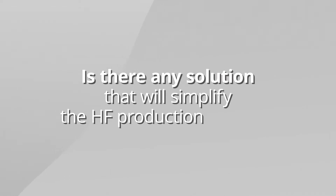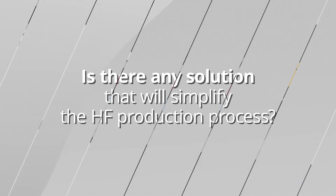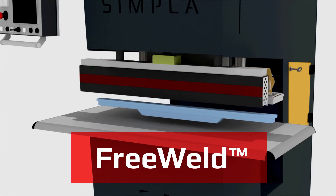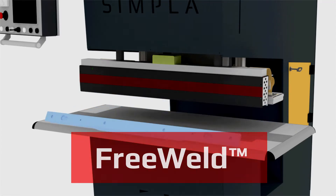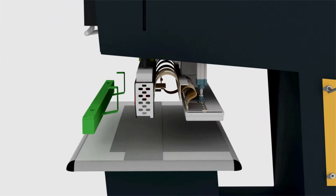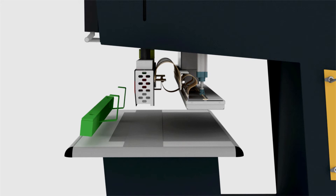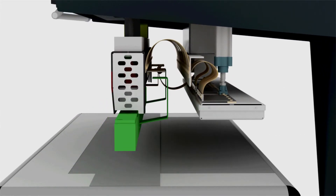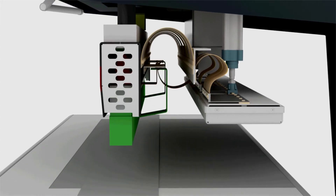Is there any solution that will simplify the HF production process and deal with these limitations? Our company developed an innovative Free Weld system, which allows elimination of the grounding foot during the HF weld process. This is achieved with the use of a special patented HF welding electrode, which can be used in all linear HF welders manufactured by the Zement Technology Group.